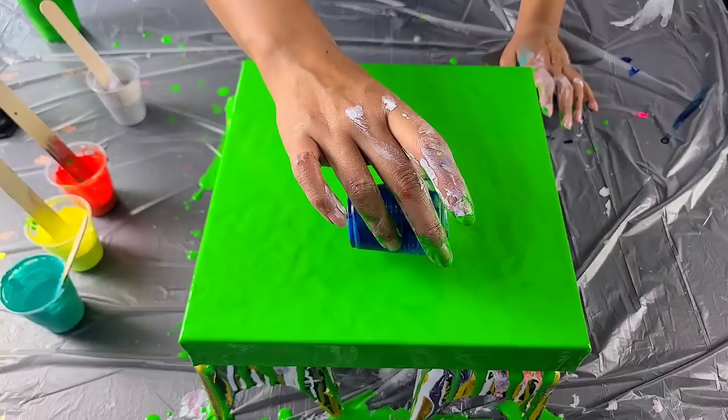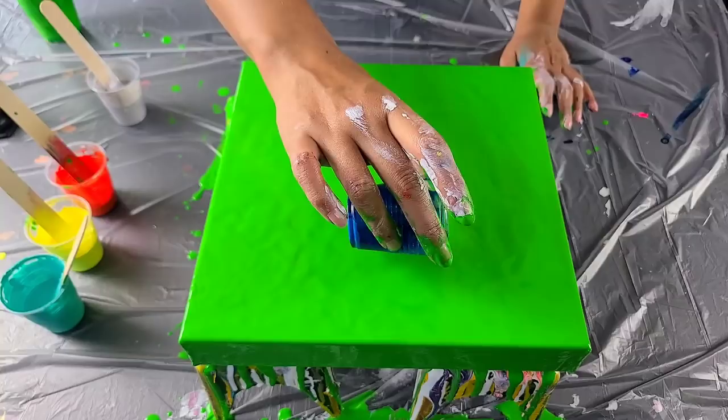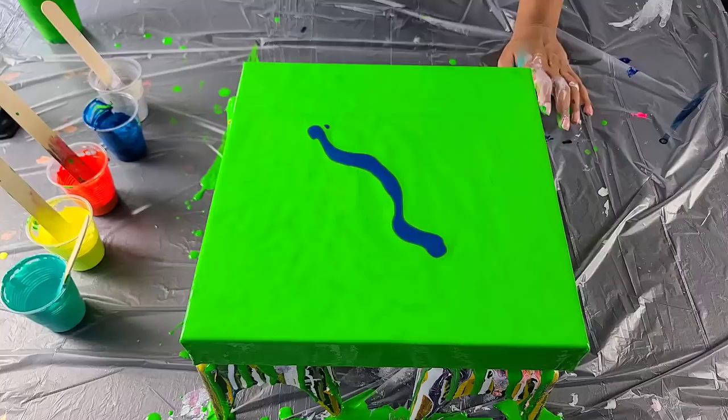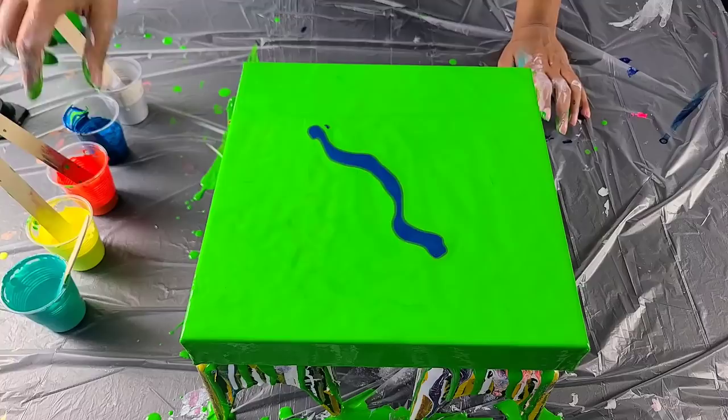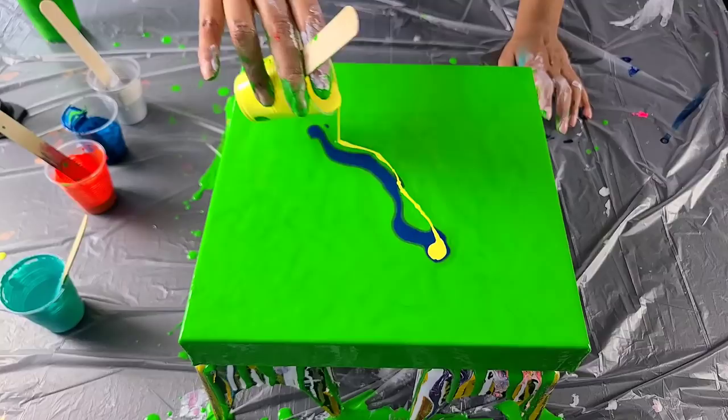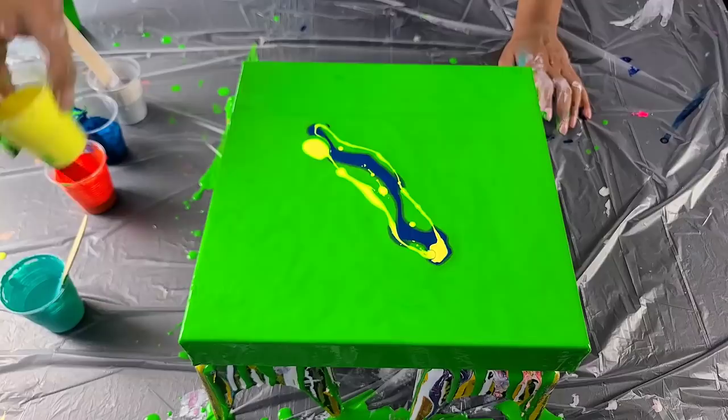I'm gonna go ahead and get started. I wanted one dark color because these colors I'm using are all light colors, so I mixed some indigo and some king's blue together. I think I'll go with the yellow next — fan that out just a little bit — and then I'll go with the orange.